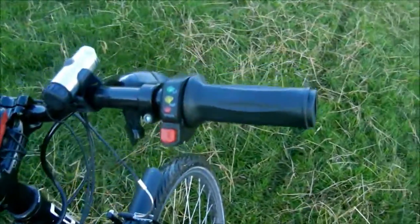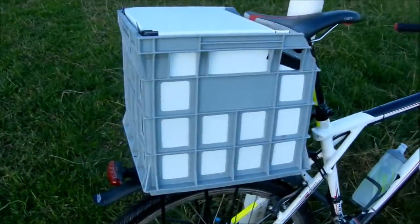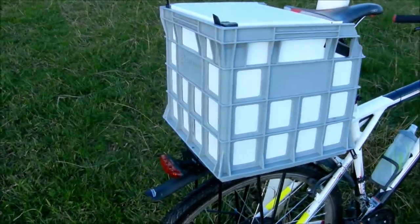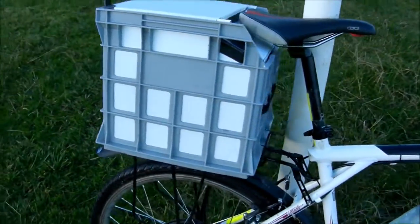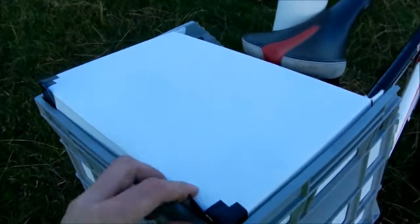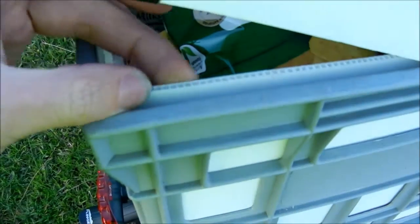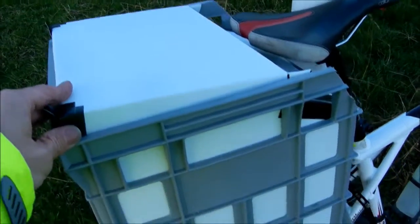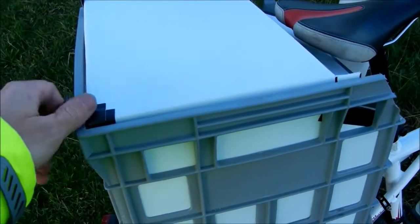Just got the twist grip throttle. I've found an old milk crate and that's where all the brains of the operation are stored. What I did to this milk crate — I actually lined it with corflute, that plastic signage stuff — to make it waterproof, so I can put whatever in here and it's not going to get wet.